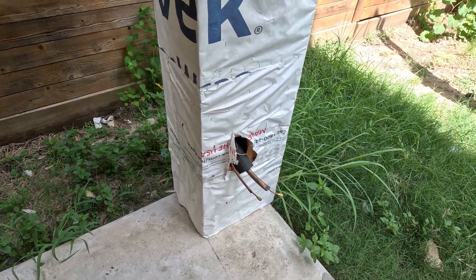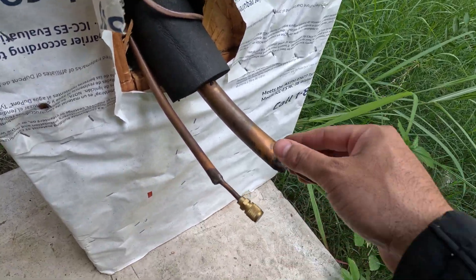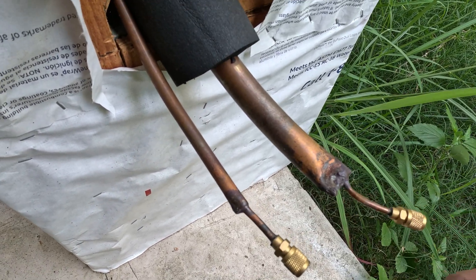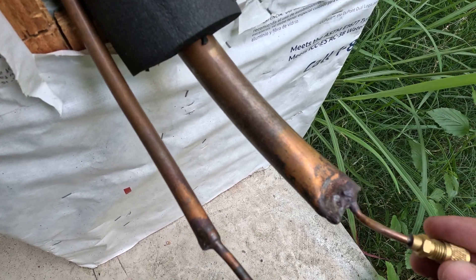We're making a video on how to test for freon leaks. What you do is you put two valves on your pipes — this is going to be your suction pipe, this is going to be your discharge pipe — and what you're doing is actually pressurizing your pipes with nitrogen.